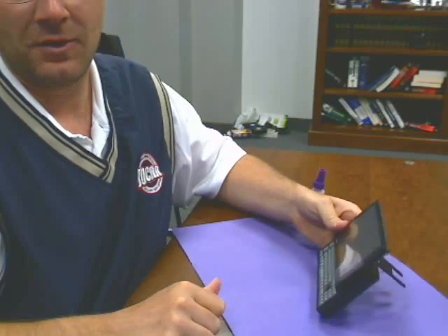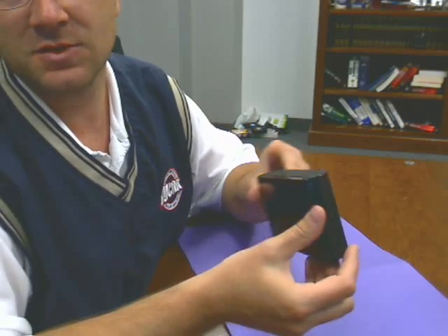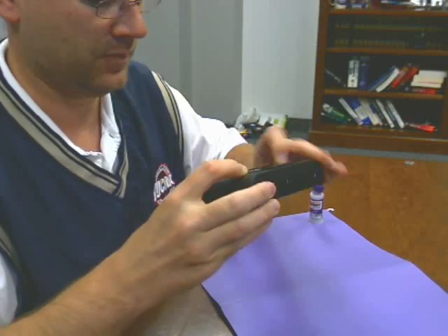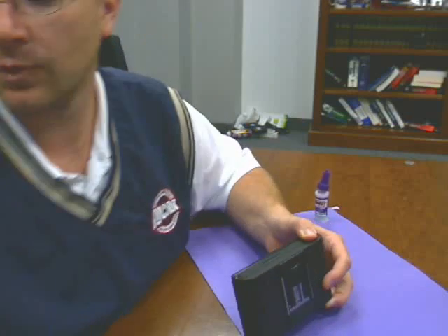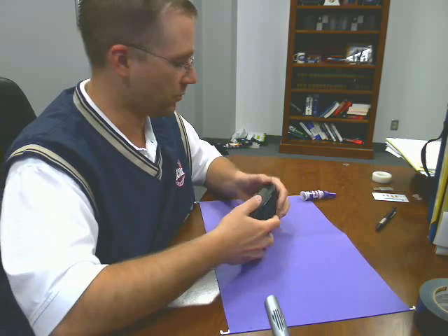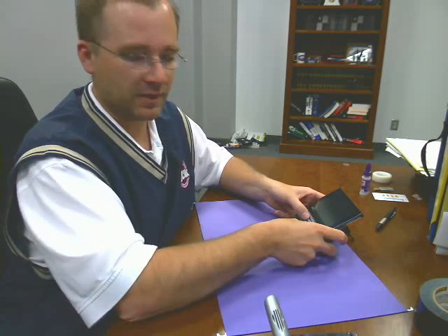And now we've got a built-in stand for the OQO. It closes up just hunky-dory. Look at that — just beautiful. Not too bad. Clean up a little bit of superglue spill on the battery. Any time I want to use this now with a keyboard — when I go to a client's site — I just prop this baby up, slide that up, and I can use it like that if I want.